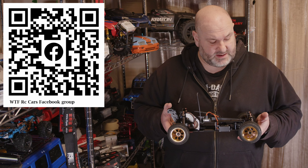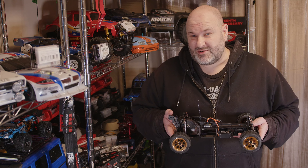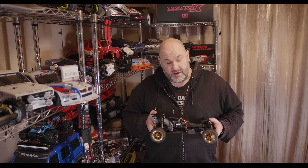Big shout out to the guys at SC Models, and hopefully you enjoyed this one. Thanks again for watching WTFRC Cars — don't forget to like and subscribe, hit the notification bell, and catch you guys again in the next one.